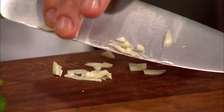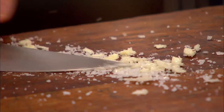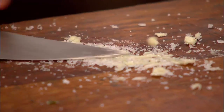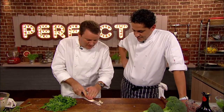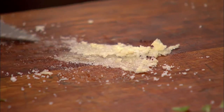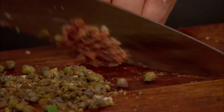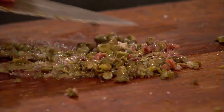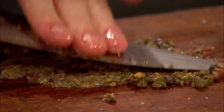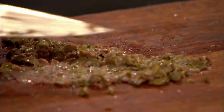Theo chops the garlic then adds some salt, pushing it down into a paste. So when you add the chopped herbs and the vinegar, it's going to be completely incorporated — you want that raw garlic taste. Theo then adds capers and anchovy to the garlic paste and mashes it down. If you don't mash it down you get a mouthful of anchovy, and it won't integrate into the sauce — this is the seasoning for the herbs.